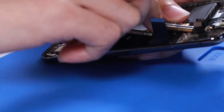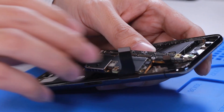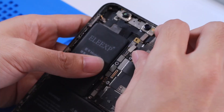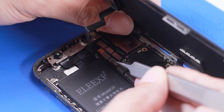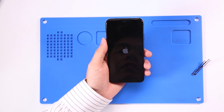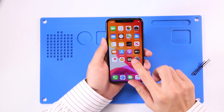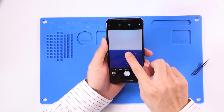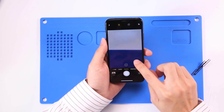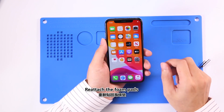Reassemble the iPhone and test. Boot up the iPhone. The iPhone rear camera works properly. Repair completed. Reattach the flex pad.